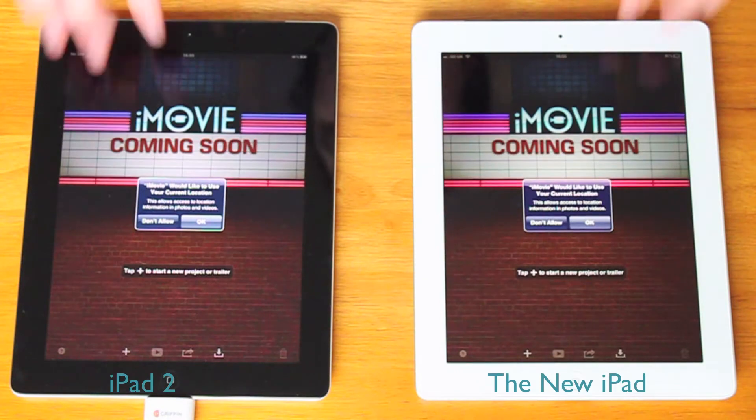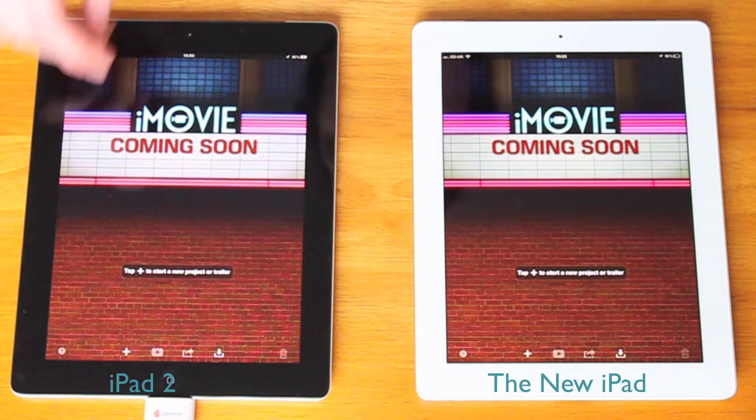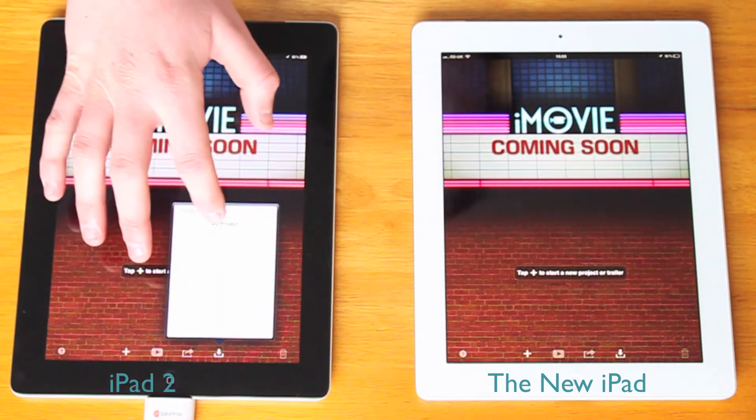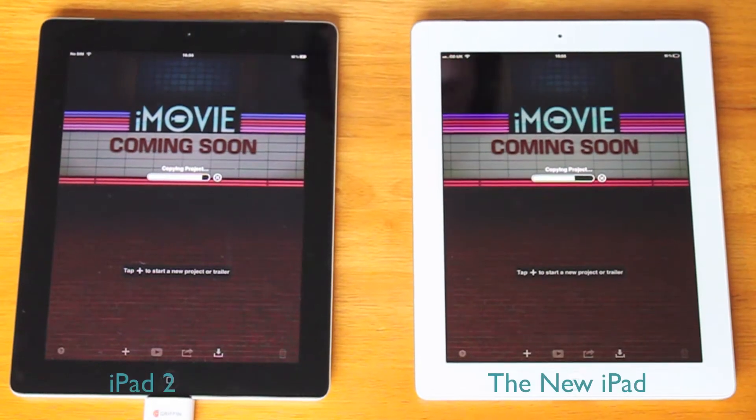Both iPads are new and as you can see iMovie has not been launched. To begin with we're going to open the same project on both iPads, imported from iTunes. We'll just skip over this.